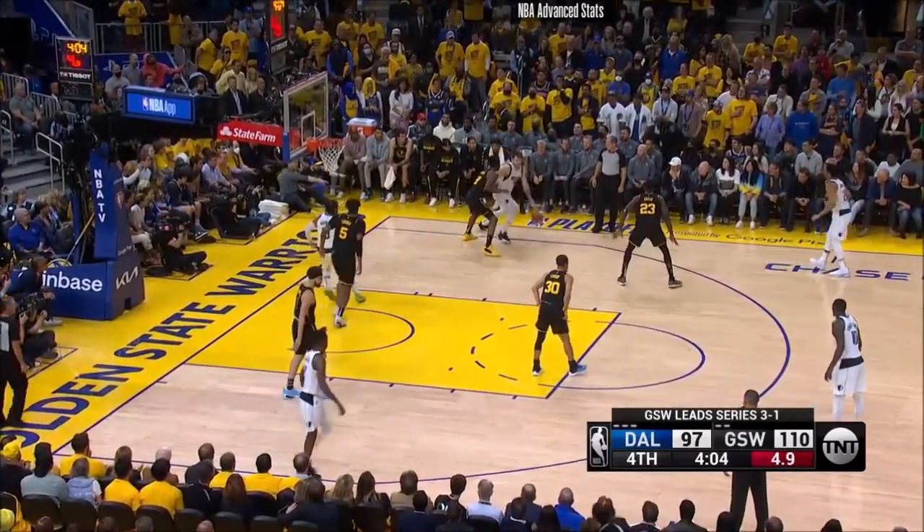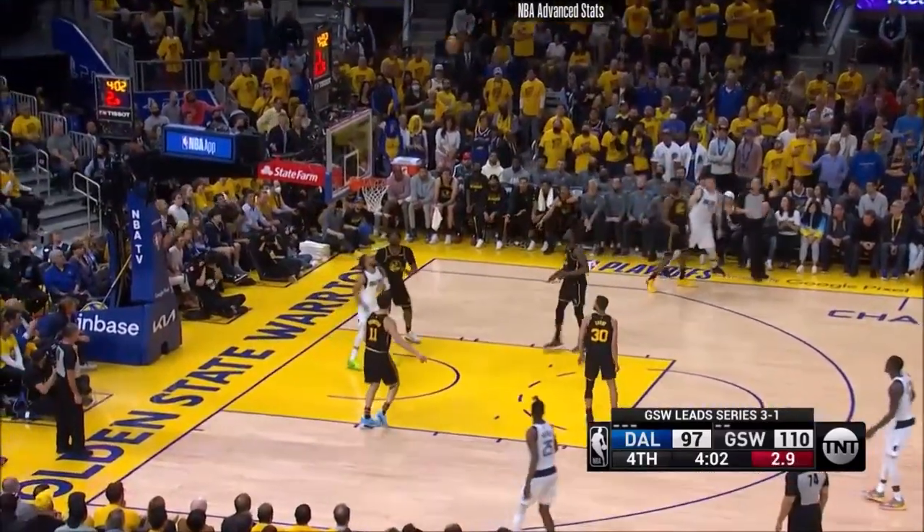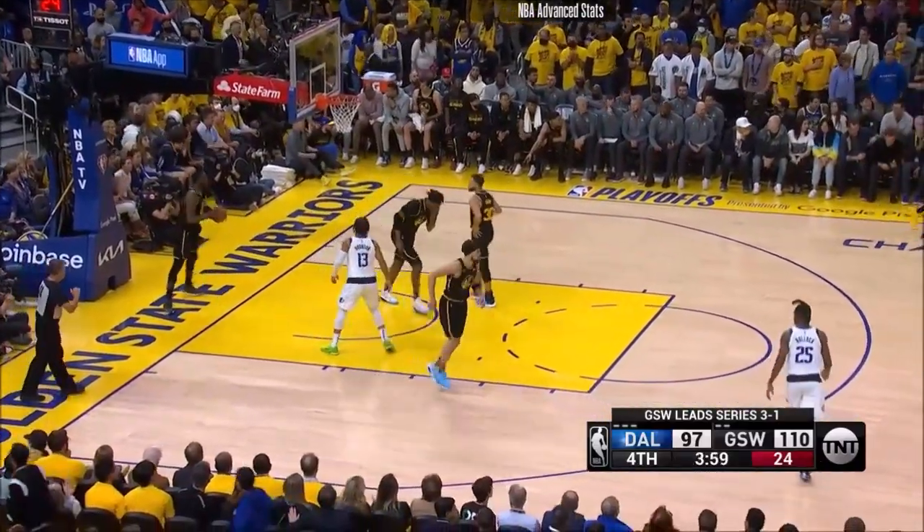And the Warriors — you're expected to be ready on that bench because Steve Kerr is going to use you. Doncic.